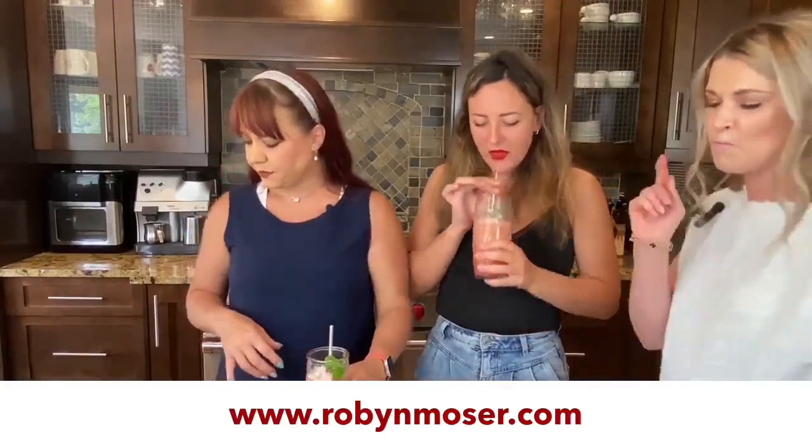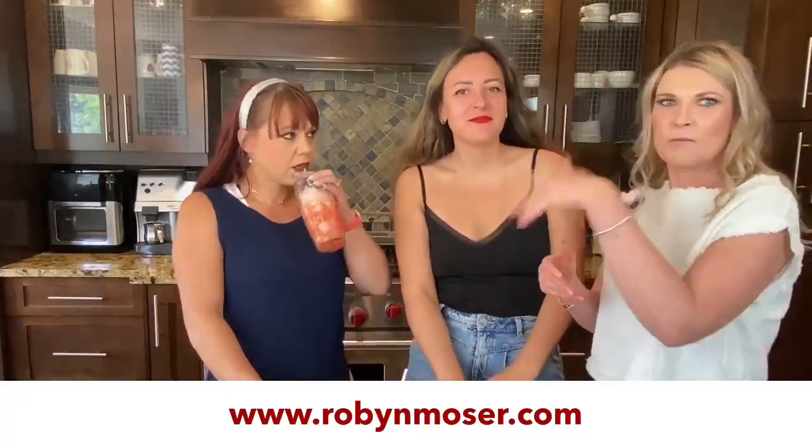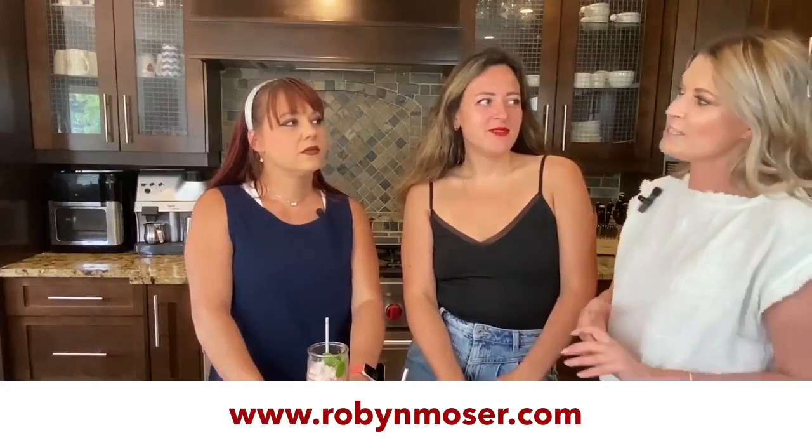All right, we're talking about gardening. I'm going to let Robin talk about the gardening because I don't garden — she does. So let's just start with gardening.